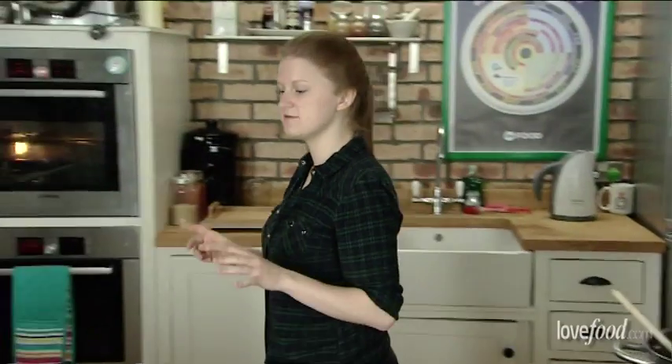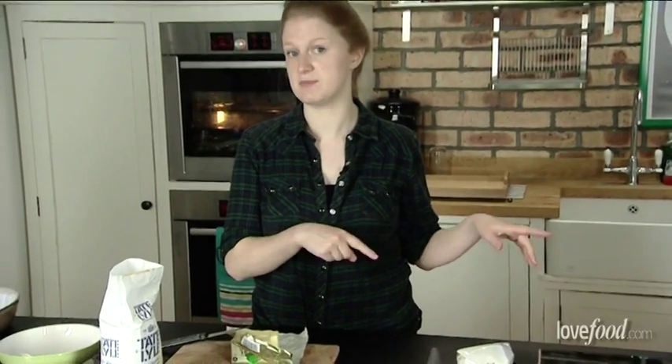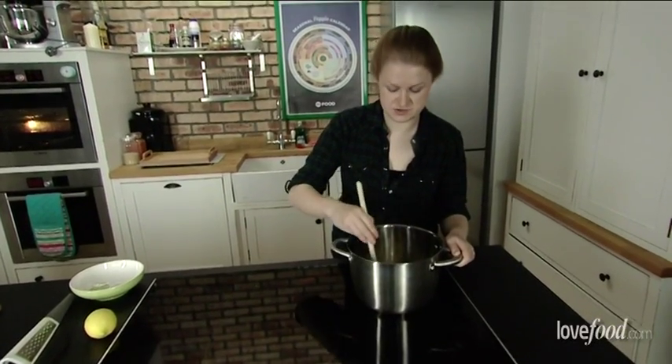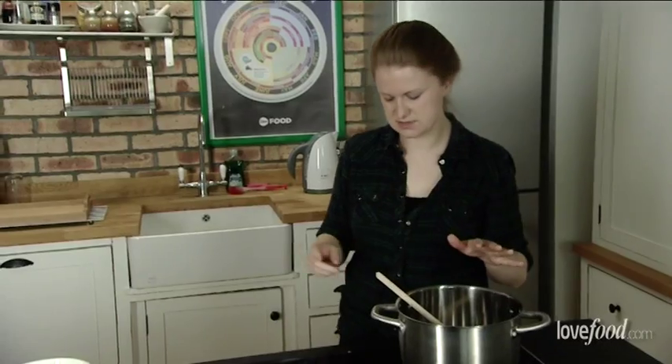We need to add the rice now, and what we're basically doing is toasting the rice in the buttery sugar mix. We're using 100 grams of rice. What we want the rice to do is go pale, puffy and golden around the edges. Keep the heat on when you're doing this because we are cooking it. Every grain of rice should be coated with that sugar butteriness.